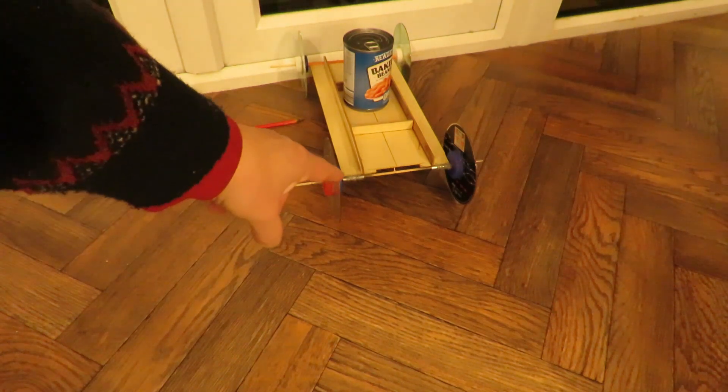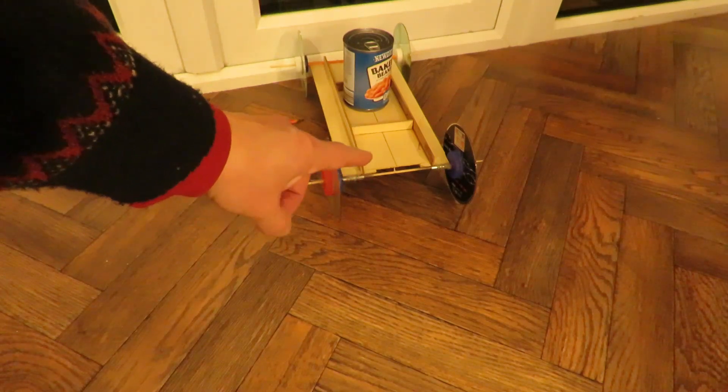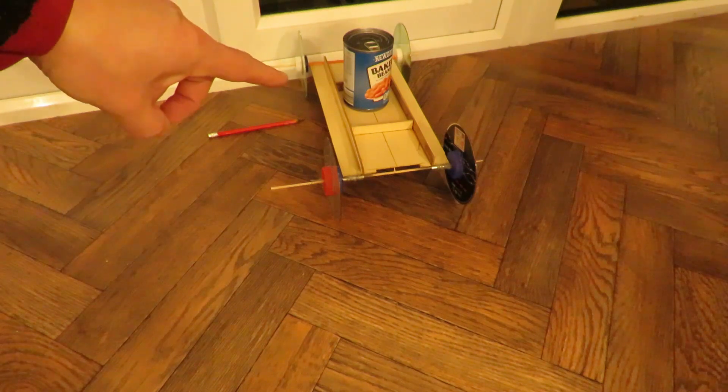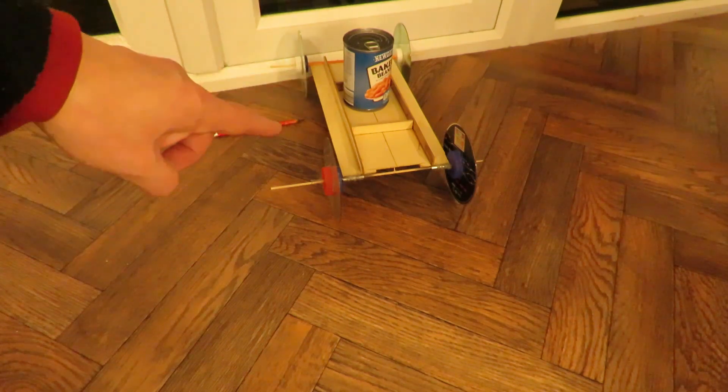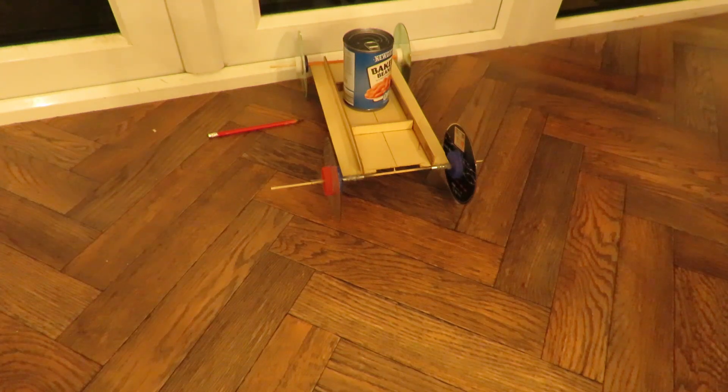Just a reminder: putting graphite on the back axle to lubricate the bearing helped. We're now running it on two rubber bands, but they're small rubber bands, so I think that's roughly the equivalent of your size 64. They're not proper rubber ones either — they're silicon, I think, because they're cheap. That's as good as we're going to get.